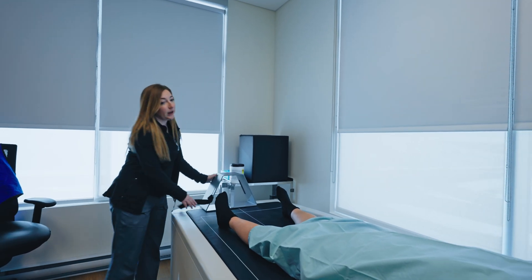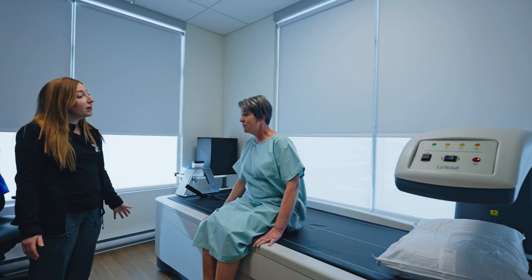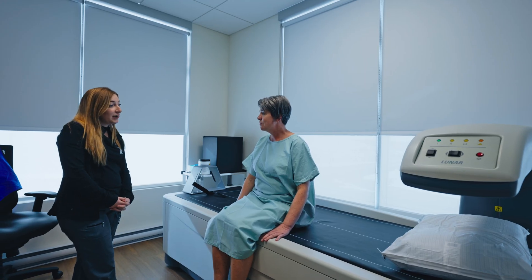We're all done. You can go ahead and sit up. Alright, so your doctor will have a copy of the report in a couple of days, okay? Okay. Great.